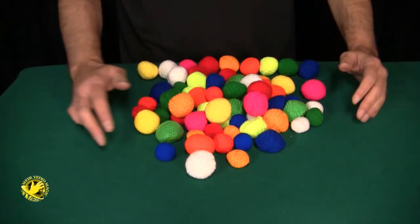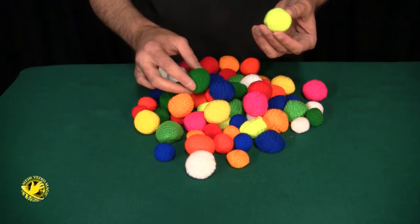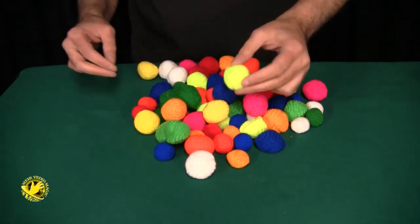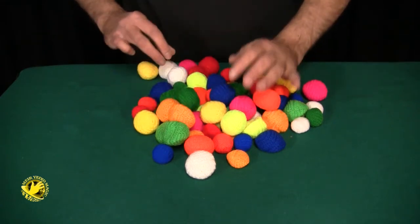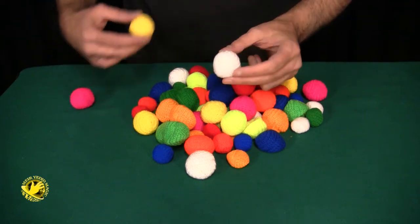They come in many different colors. For example, we have the blue, green, and we also have a light green, lime, orange, safety orange. We have red, pink, and white, and yellow.